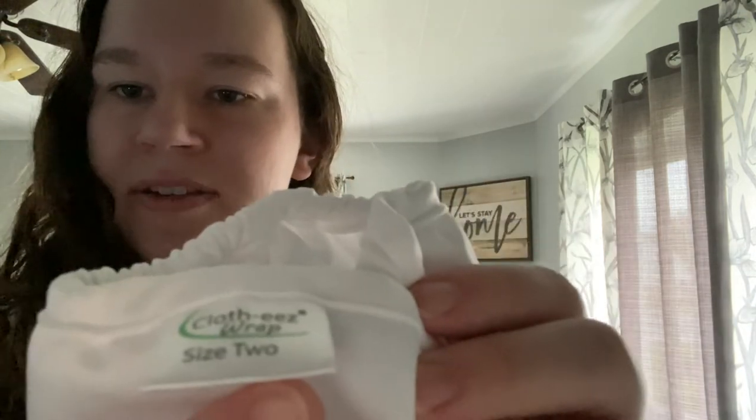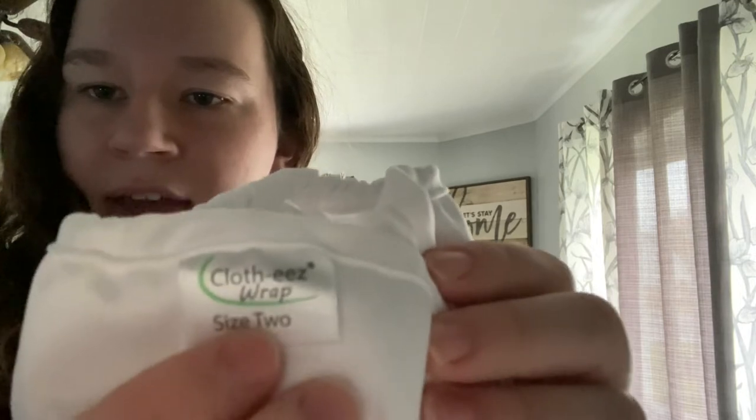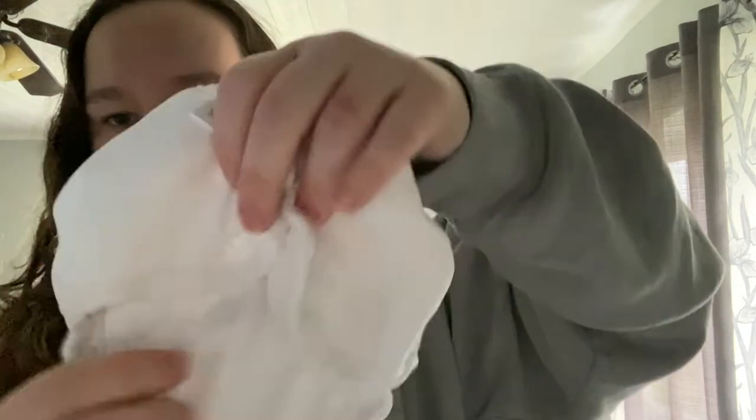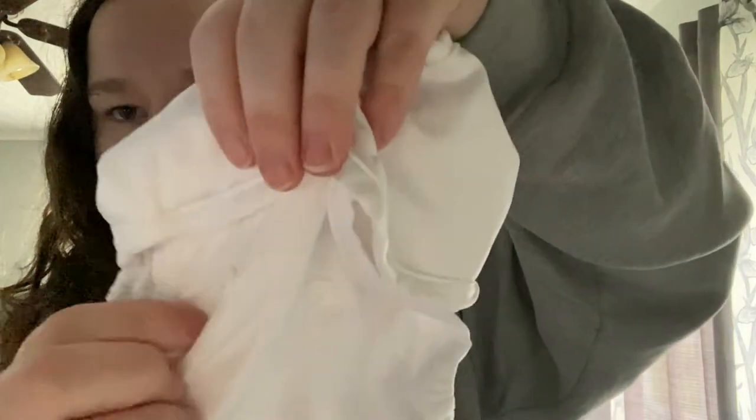As you can see, they are sized. Right now I have a size two in my hand. We own a size two and a size three because I found these later on. They go from zero to three — I'll leave the weight ranges down below. A size zero for the newborn stage is 9.99, compared to sizes one, two, and three which are all 10.99.